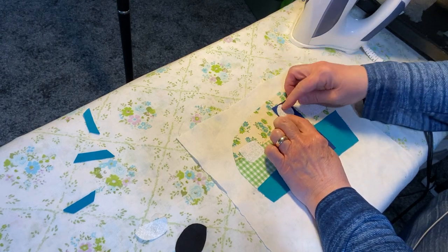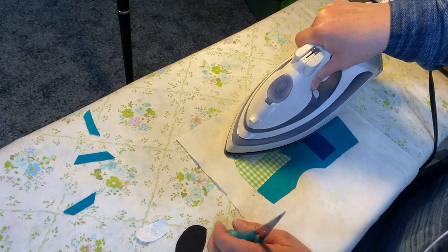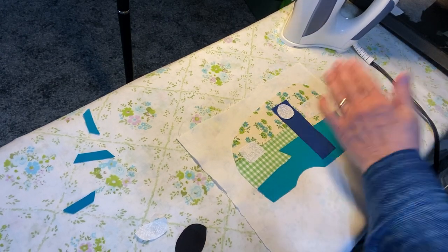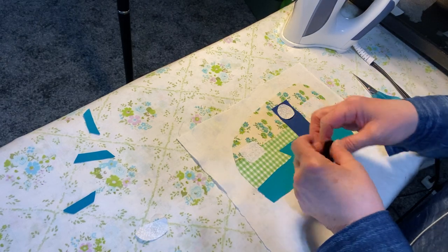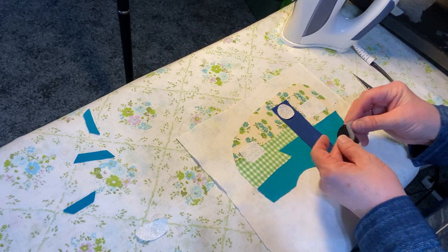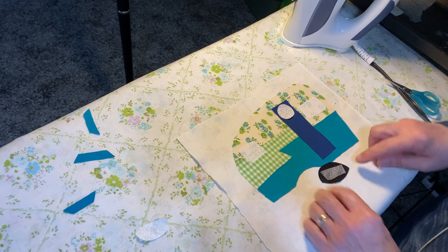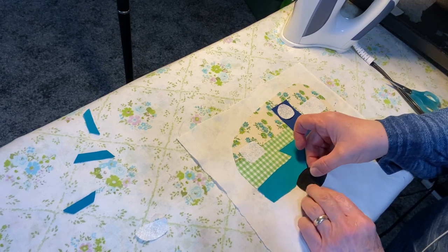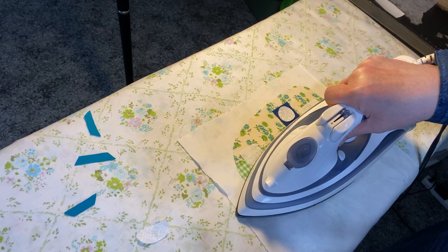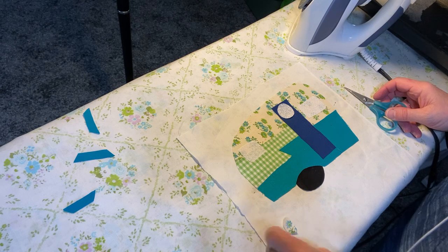So now we're going to do windows. This is the window that goes here — I just need a small little square. Put that on the bottom, position my window, and that's done. Now the other little window goes over here, so I need another little piece. I'll just place that, put it on the back, put the window down, and apply heat. Next, the window on the door — just a tiny square in the middle. As you can see, this is a really simple process. There's no rocket science to this at all. The biggest challenge is keeping your iron off that sticky stuff — I can't tell you how many irons I have ruined by not staying focused.